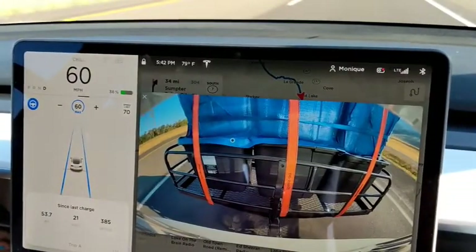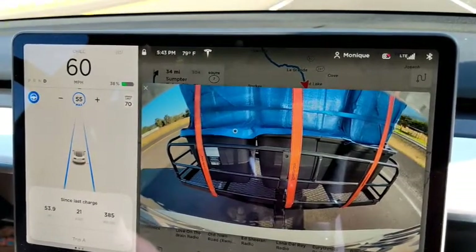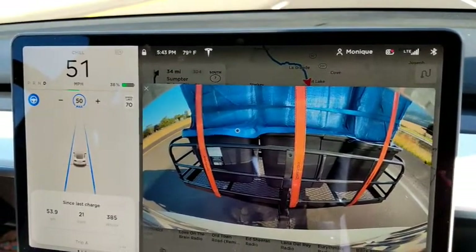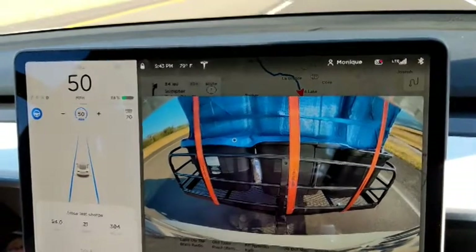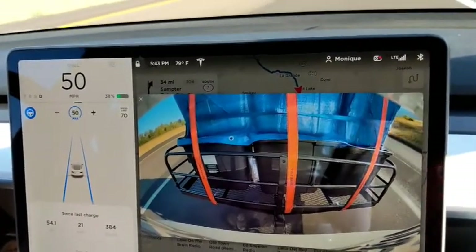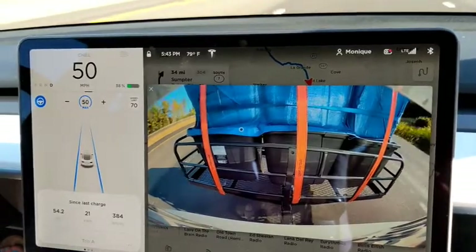Okay, so we are nearing the Baker City supercharger, and now that we're on some flats and speed limits are lower because of construction, you can see our consumption is going down quite a bit. We're down to 384 watt hours per mile for the average. As you remember, it was pretty high in the mountains, but pretty good now. Smooth sailing so far. This has been an awesome trip.